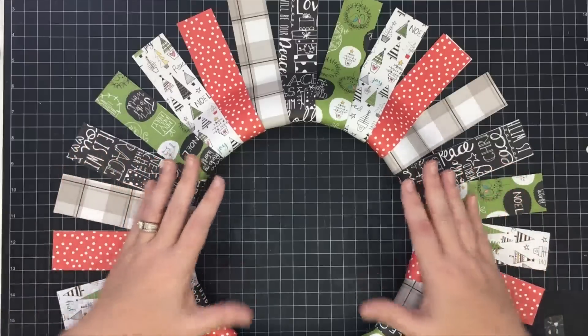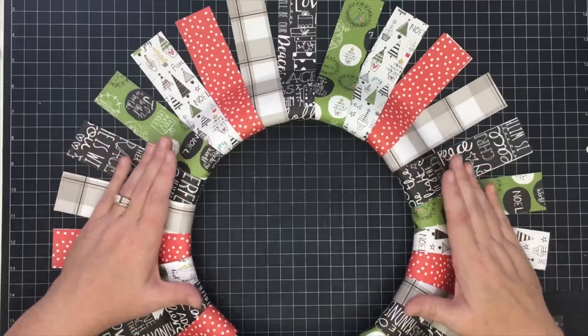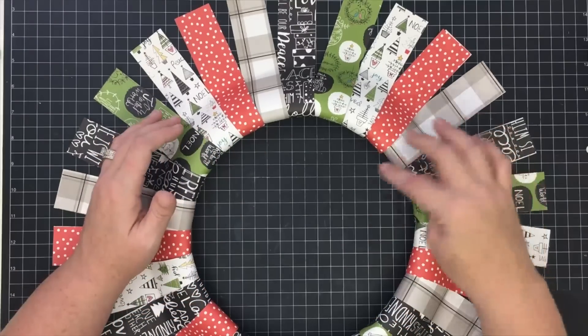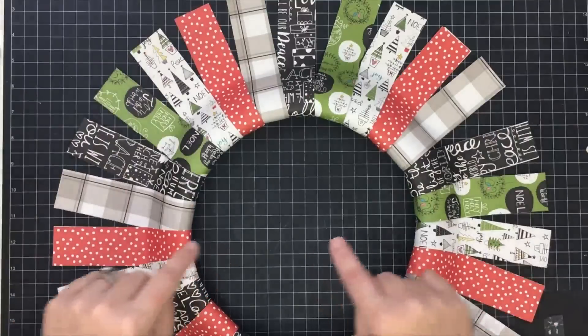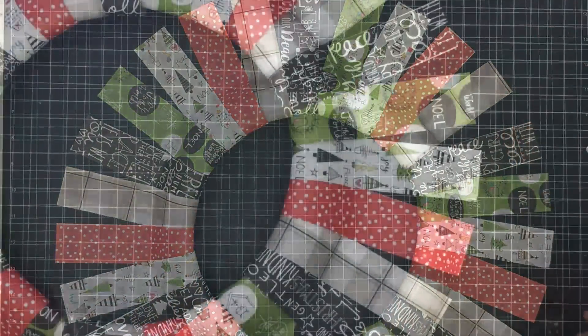Now you can see it's gotten pretty big. I probably wouldn't go bigger than a 12-inch ring on the inside — I even saw some done with a 10-inch ring and that would work really well since it'd be a little shorter. Now we need to make our little pennant points; this is going to look super cute.